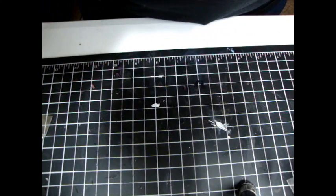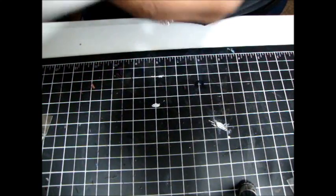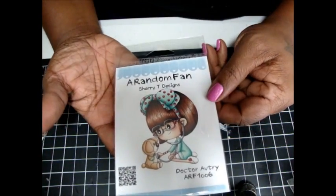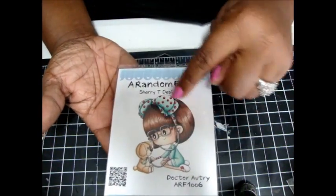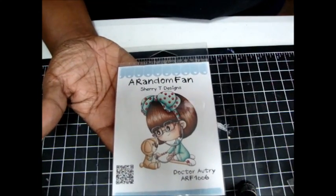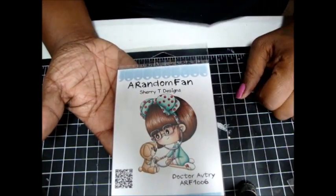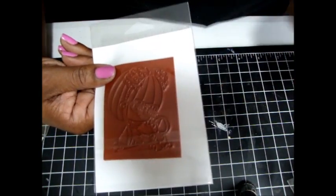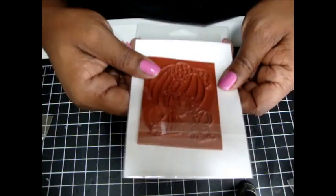I also picked up from CC Designs — this is made by Sherry T. CC Designs. She is so cute. I think she is really cute for Get Well and all that stuff — really cute for Get Well cards. But she does come unmounted, so I will have to mount her and I do have some foam, so I was just looking to see if I had some.